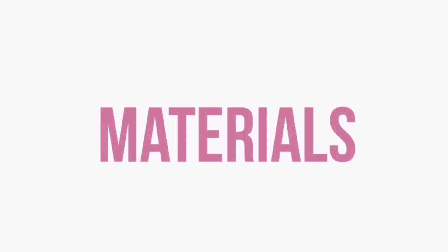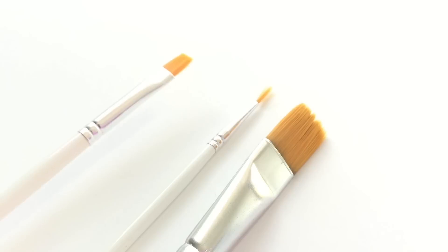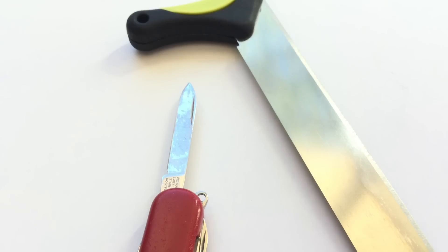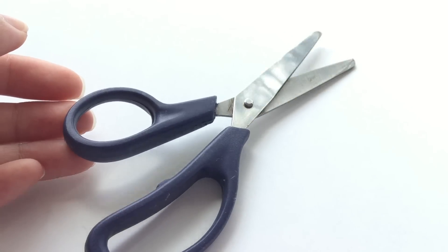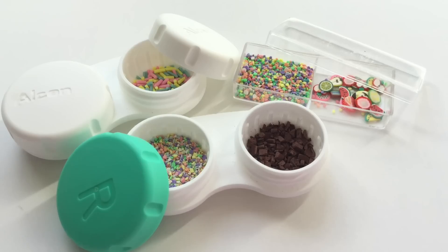The materials that you will need to make this DIY kawaii popsicle are white puffy paint, acrylic paints in the colors of your choice, various paintbrushes, popsicle sticks, and different cutting tools — scissors, foam, and I'm using car wash sponges. And lastly, you will be needing pre-made sprinkles, which I will show you how to make later.